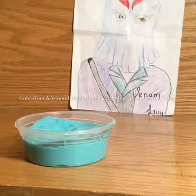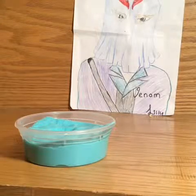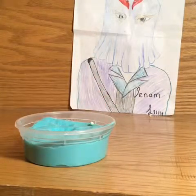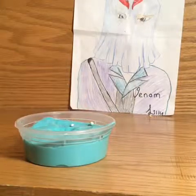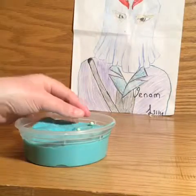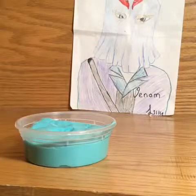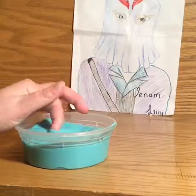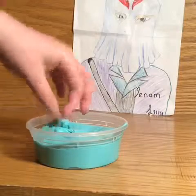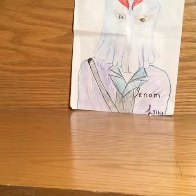Hi guys, this is Cobra Tom and Van Lily, and this week's video is going to be about Slime Bash. This is our custom slime that we made this week. We went to the 2019 Slime Bash — it was in St. Charles but it was the Chicago Slime Bash — and we had tons of fun. We have a short video we'll put up sometime showing how we were making this.